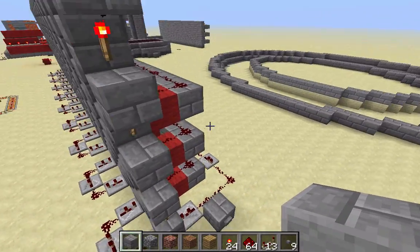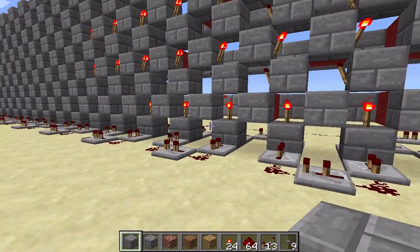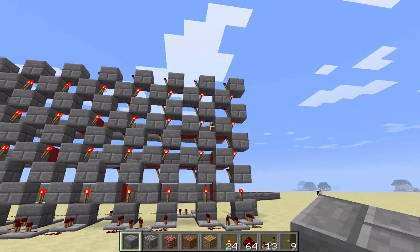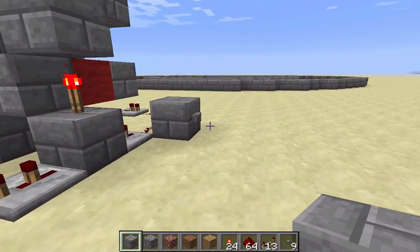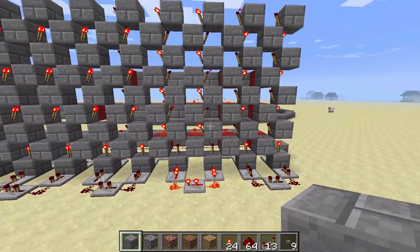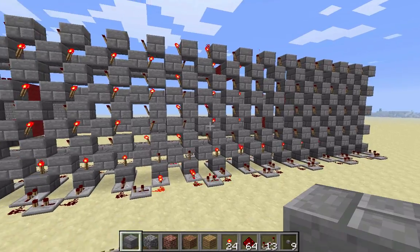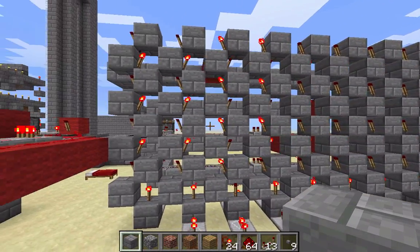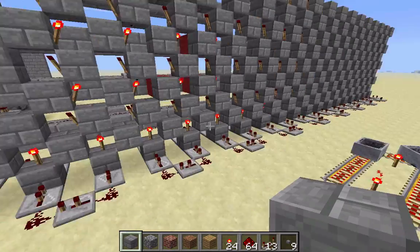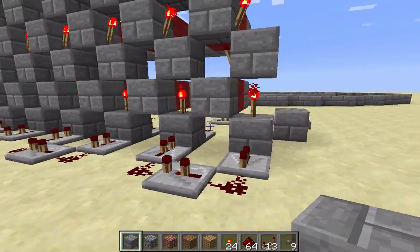So pretty much when you press the button, the signal will move across here and also up, so it moves across the entire wall. So I'll demonstrate that — see if we can see what that looks like. As you can see, the torches are slowly turning on and off across the wall. So that's pretty much just the basic wall thing.